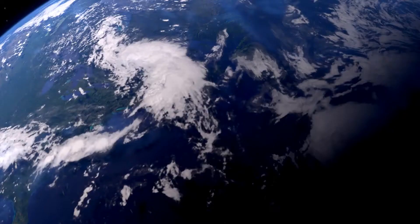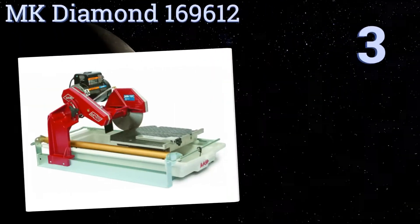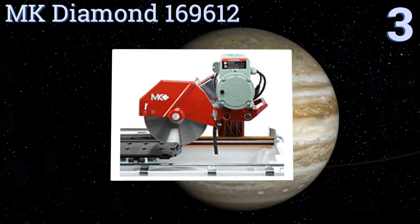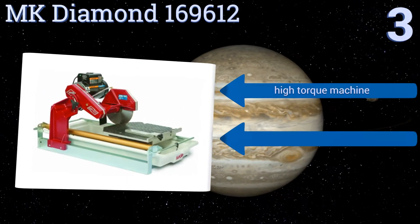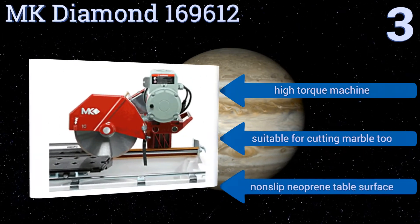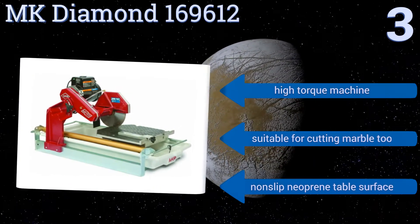Nearing the top of our list at number three, the MK Diamond 169612 is fully enclosed, thermally protected, and has a water distribution system for keeping the blade cool on both sides. It also features a multi-position motor post and adjustable cutting head for superior control. This is a high torque machine suitable for cutting marble, with a non-slip neoprene table surface.